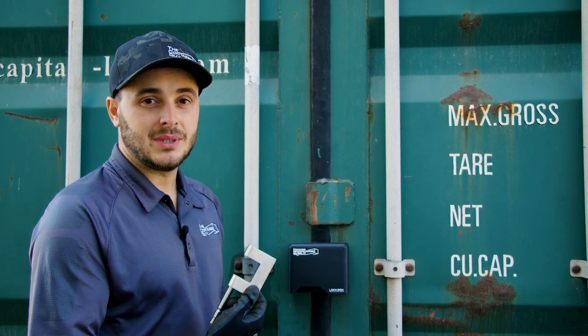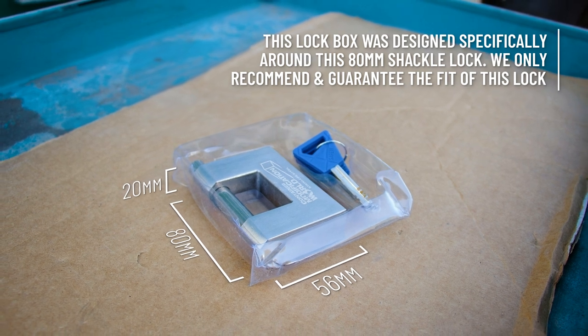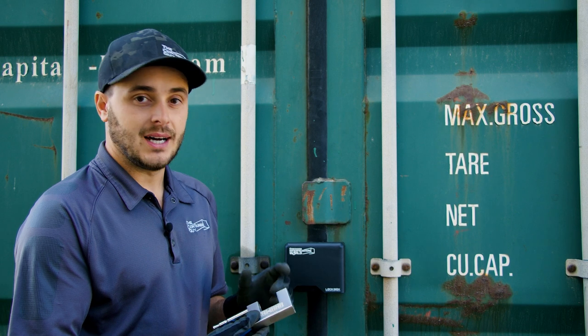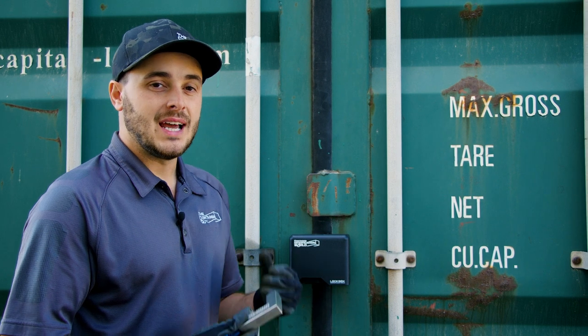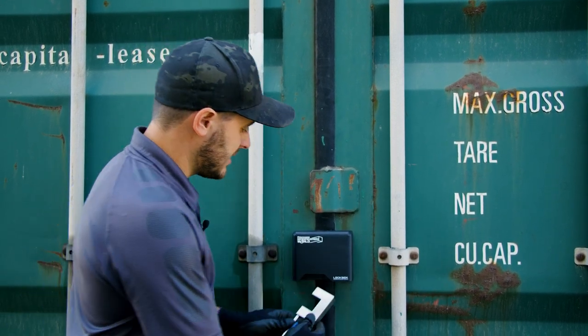We like to use the 80 millimeter three-and-one-eighth shackle lock — here's the stainless steel one. One thing to know about these: they typically come with four keys. They also come keyed-alike or keyed-different. So if you have multiple containers, you can get the keyed-alike version and have one key to open all your containers, which is really handy.